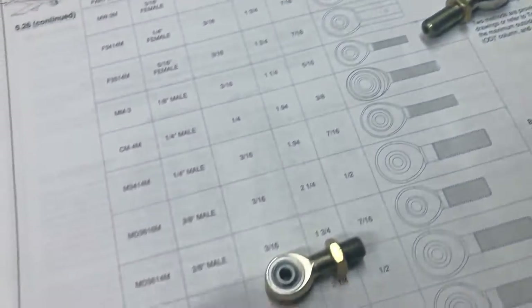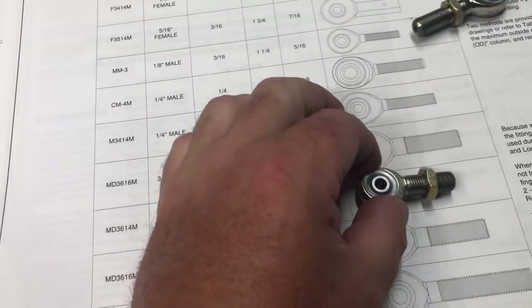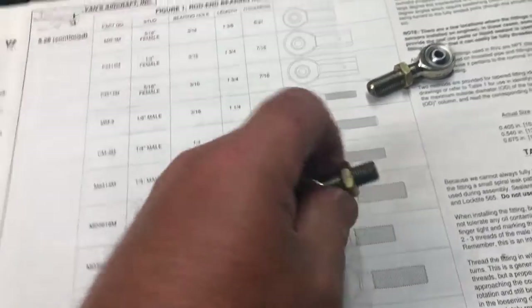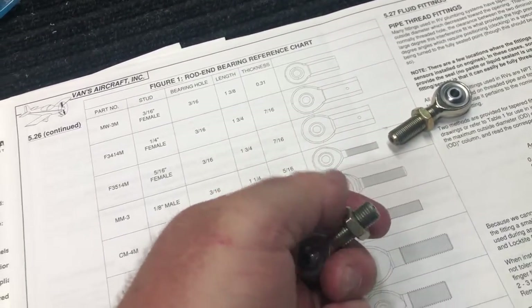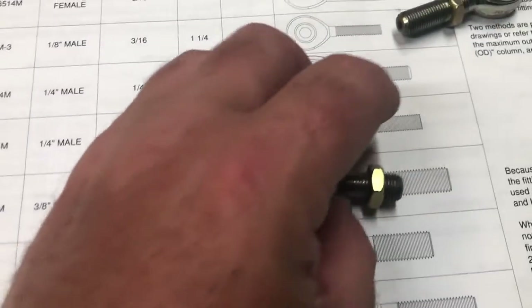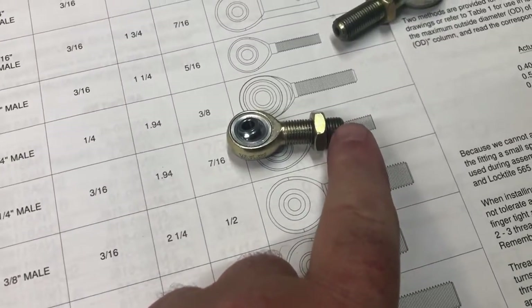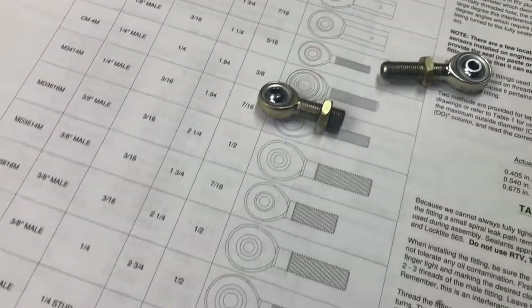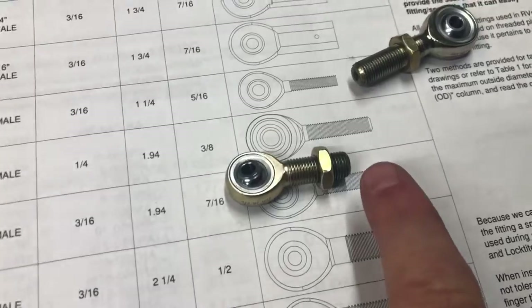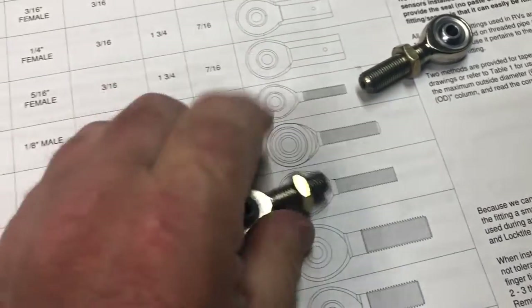I ran into a problem. The plans call for this bearing, which is a 3614. When I had these set to the correct length, I only had roughly 0.32 inches of thread in the push rod. That was not enough to make me feel safe. The other side was a little better, but I would have felt better with another five or six threads. When I called Van's, the recommendation was 50% engagement.